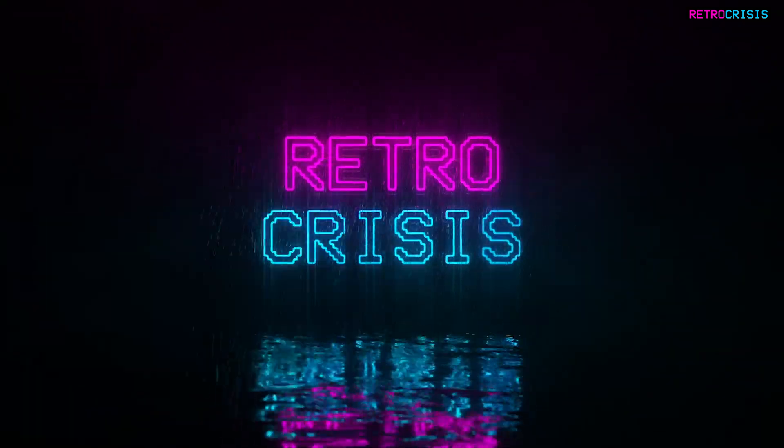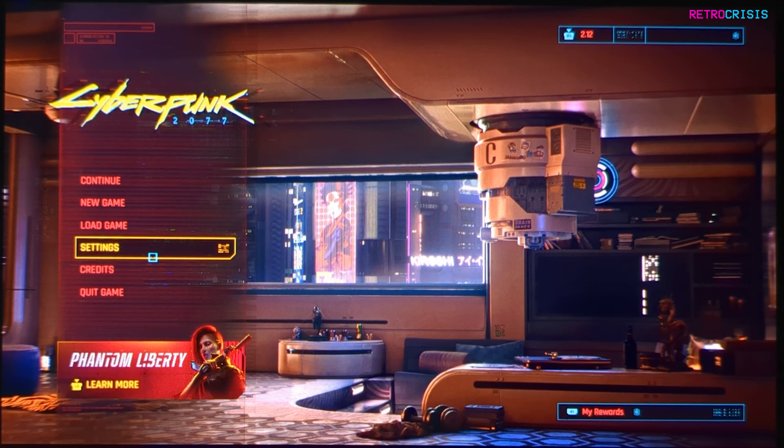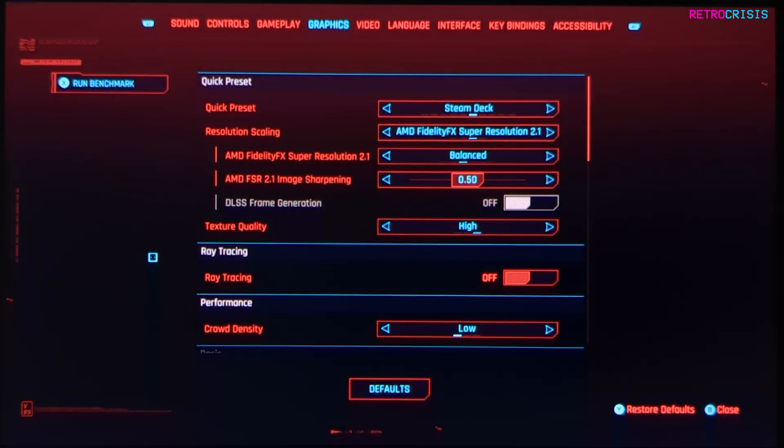Welcome to Retro Crisis. In today's video I want to share my graphics settings for Cyberpunk 2077 on the Steam Deck OLED. If you go to settings you will notice there's a quick preset called Steam Deck, and this will allow you to get a consistent 30 frames per second. The refresh rates of both the LCD and OLED Steam Decks are perfectly divisible by 30.